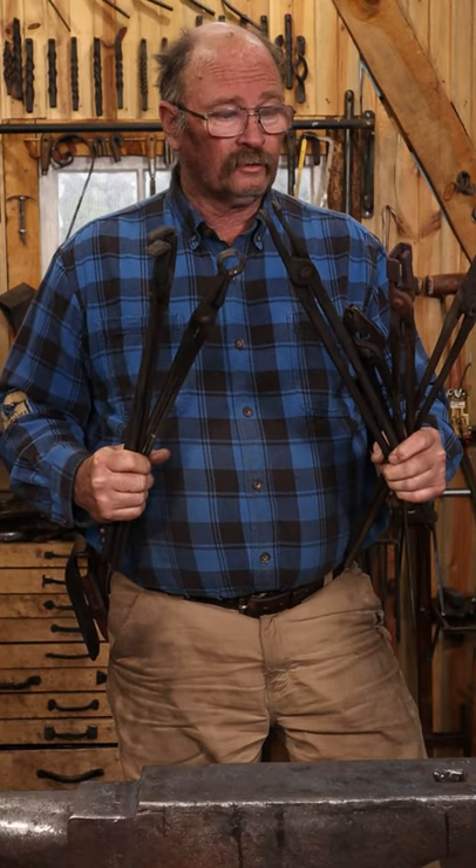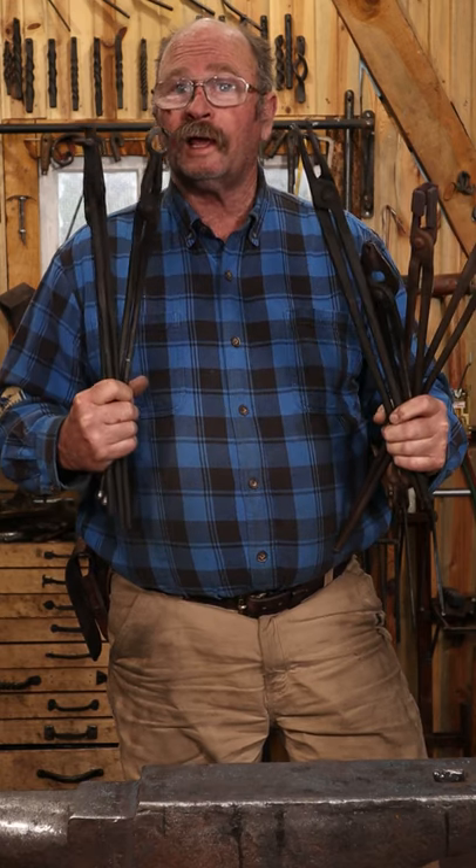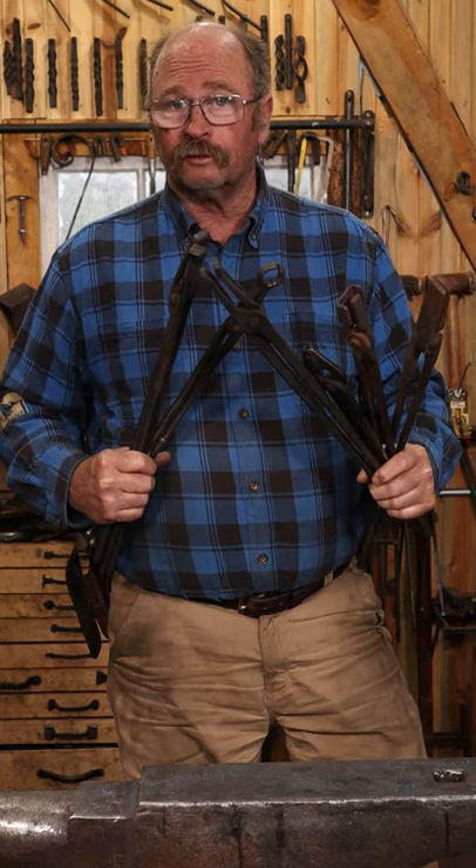And lots of other variations on the theme, all in different sizes to suit specific size material. I probably have over a hundred pairs of tongs in the shop.